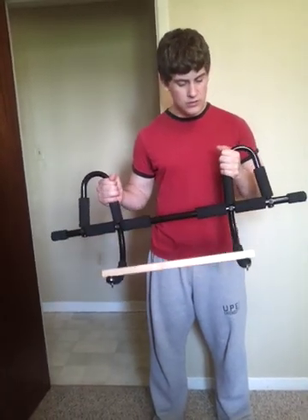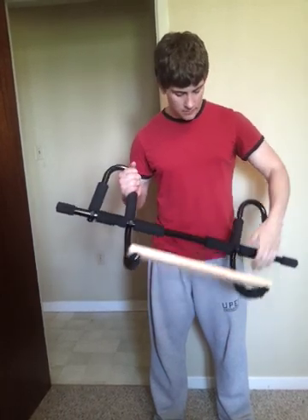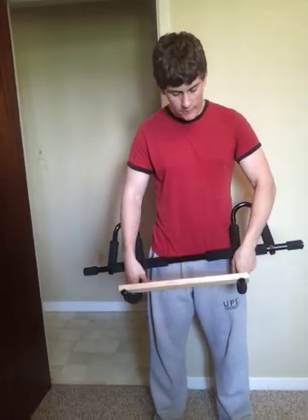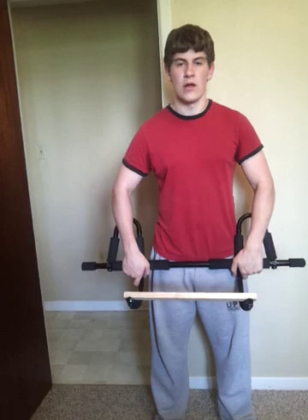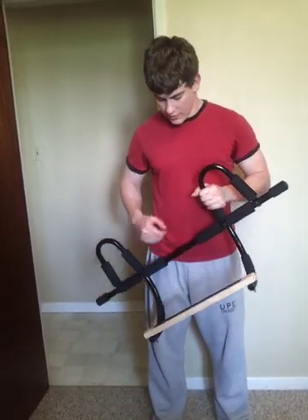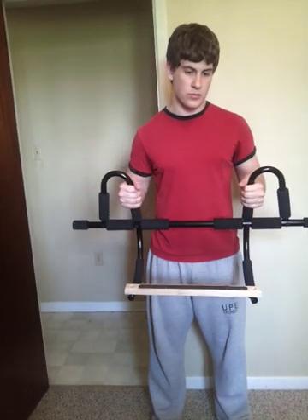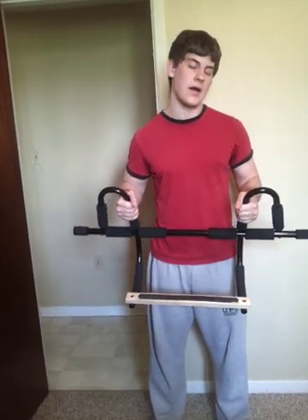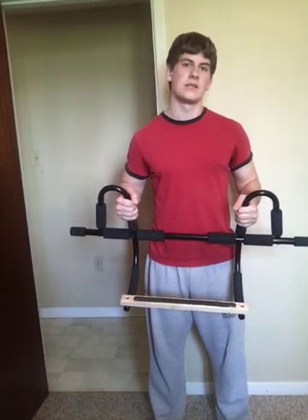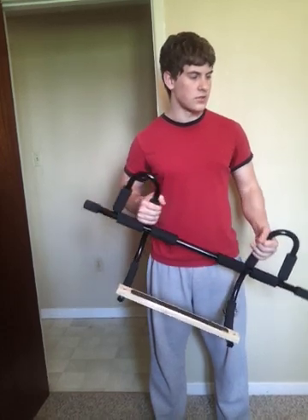But other than those few issues, it's still a great chin-up bar — great for convenience, easy to move around to different doorways. I think it's worth the price, the $50, because the other one I got was about $30, and this one is better than that one.